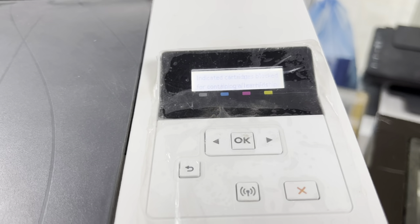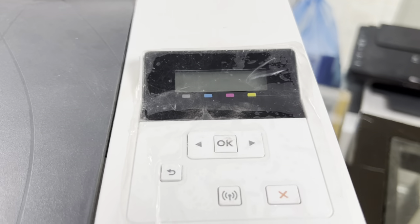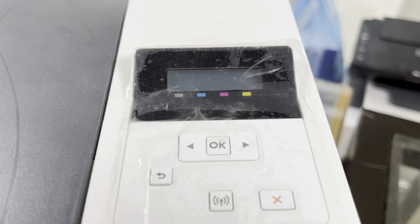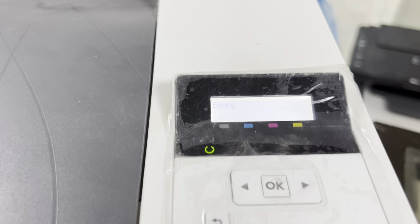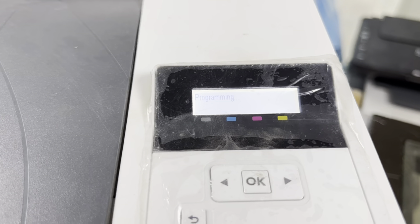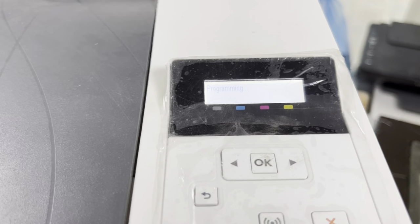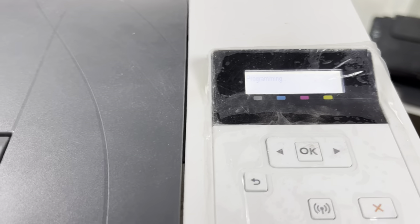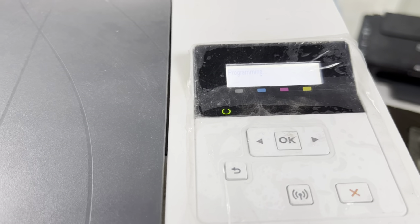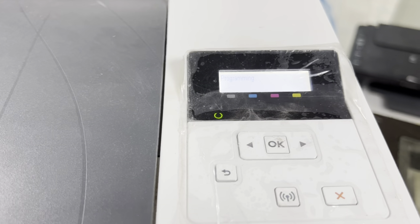The screen may go off for a while. I will keep my mobile on the printer screen so you can easily see the process. 'Erasing and Programming' will appear two times. Our downgraded firmware will be restored to the chip inside the mainboard, and then we will see whether our compatible toner is detected or not.